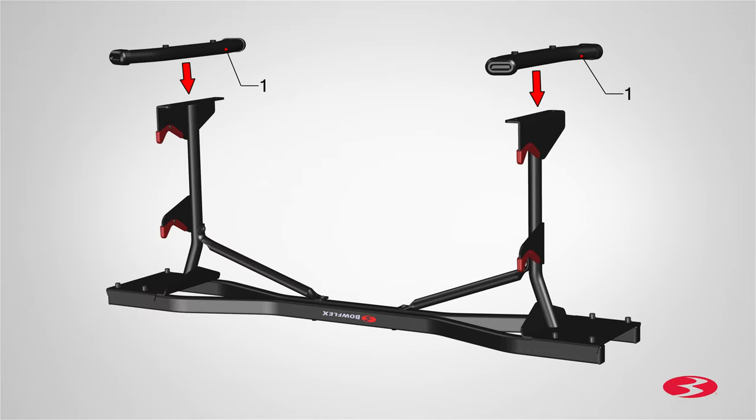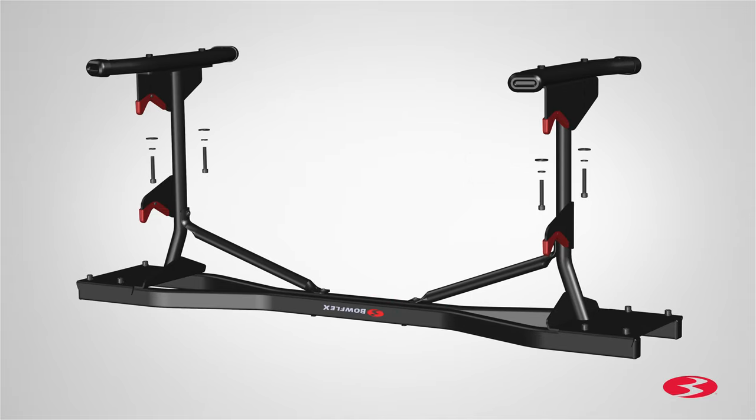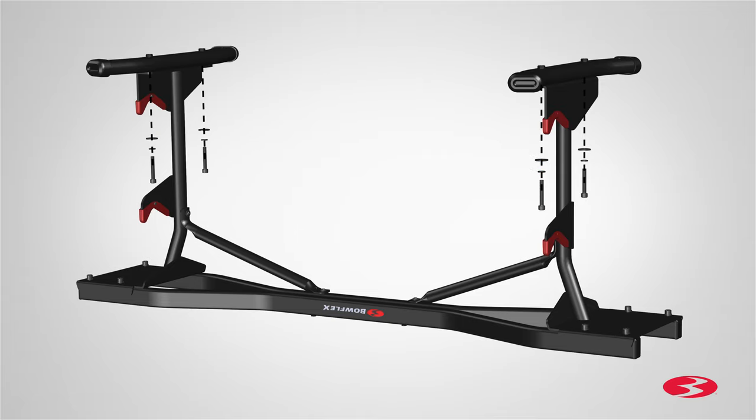Next, locate two stabilizers, part 1, and place them underneath the upright, matching the two holes on the upright plate. Slowly lower them into place. Secure each stabilizer using two part A screws, two part C spring lock washers, and two part B flat washers. Insert the screws through the stabilizer and hand tighten.